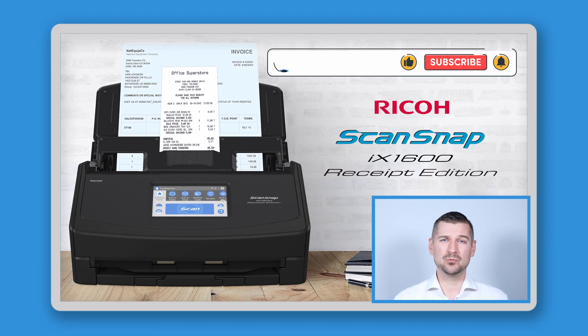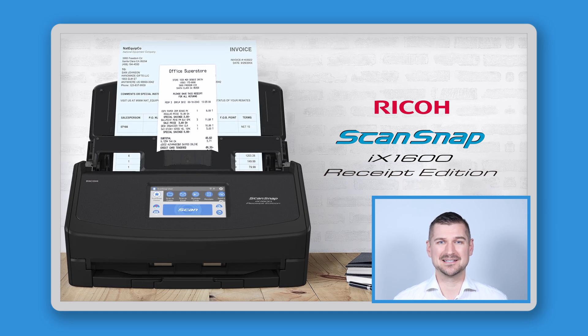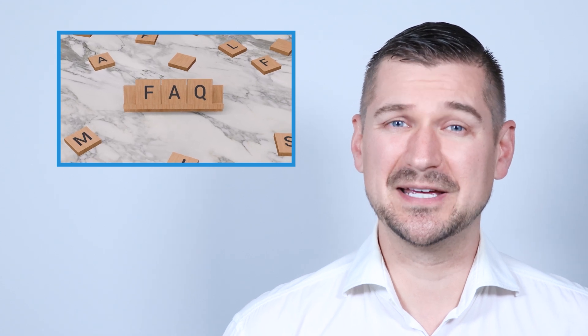Hi there, I'm Sean Dillman. Today we're diving into the ScanSnap iX1600 Receipt Edition Scanner, a tool that many of you have been asking me about. I've received tons of messages about this scanner in my YouTube comments and by people reaching out directly by email, so today I'm going to address some of the most frequently asked questions. So let's get started.